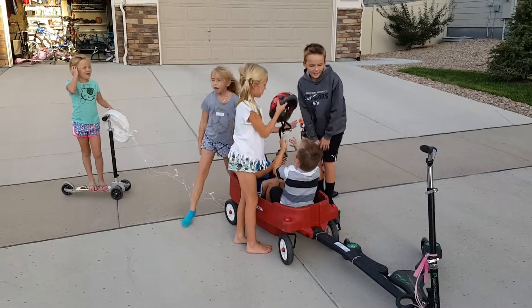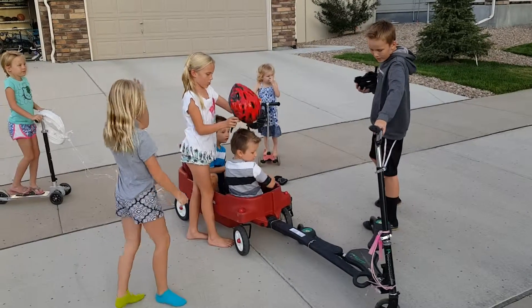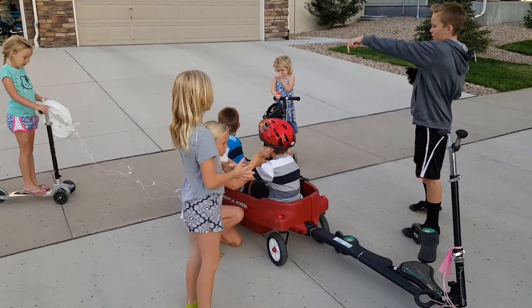It's a wagon, and usually this is an electric scooter, but we're using a wagon with electric scooters charging. We ride this, and that person also helps.